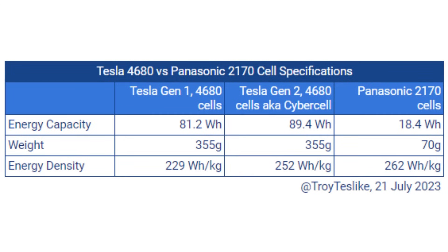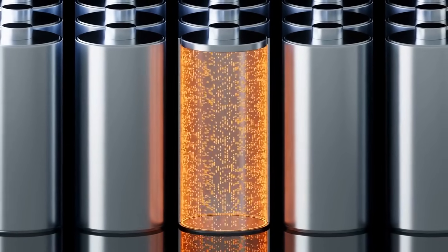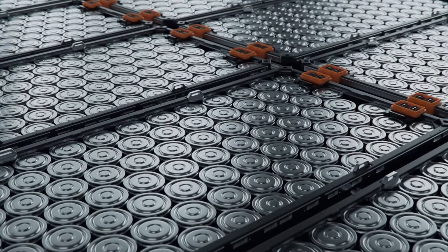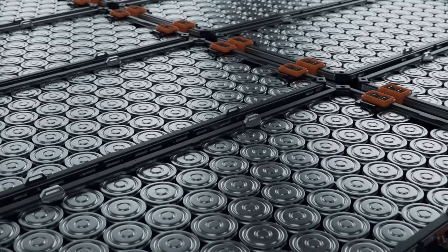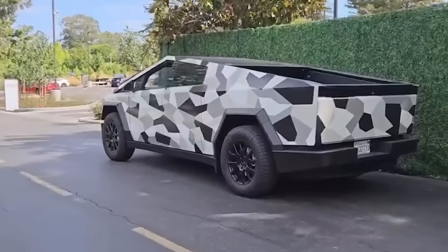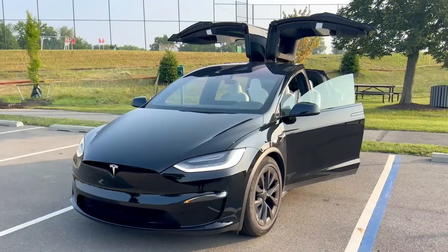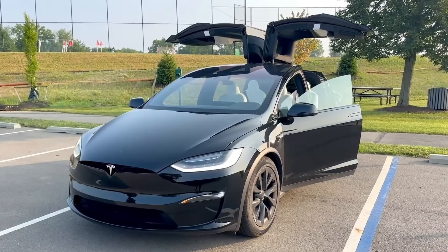Returning to Troy Teslik's math: with the 10% increase, the Cybercell is expected to carry around 89.4 watt-hours of energy per cell. Assuming the weight remains similar, this would give us a projected energy density of 252 watt-hours per kilogram. If the Cybertruck were equipped with a 100 kWh battery pack — the same capacity as the Model X — it would likely yield a range of around 250 miles.